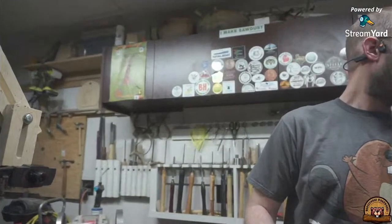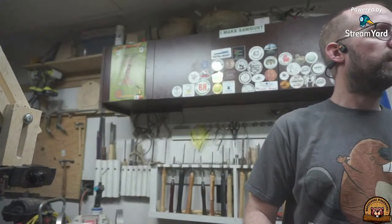Welcome everybody. If you guys are new, I'm Robert and this is my sidekick Harry Beaver. He will be watching over the woodturning today. I will be turning a platter out of this piece of maple burl. It's roughly 12 inches in diameter and one and a half inches thick. Let me go ahead and put some music in the background and I'll switch to my overhead camera.